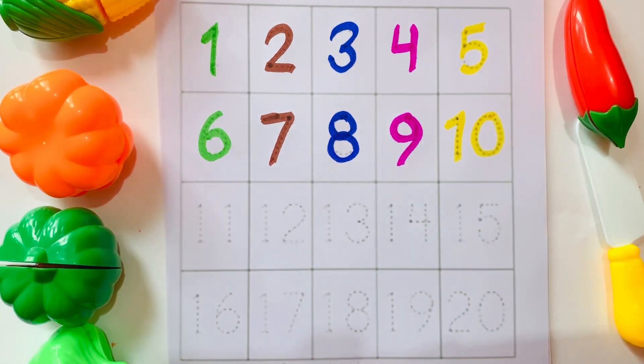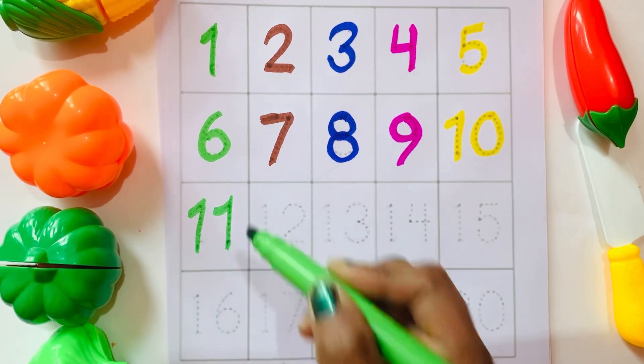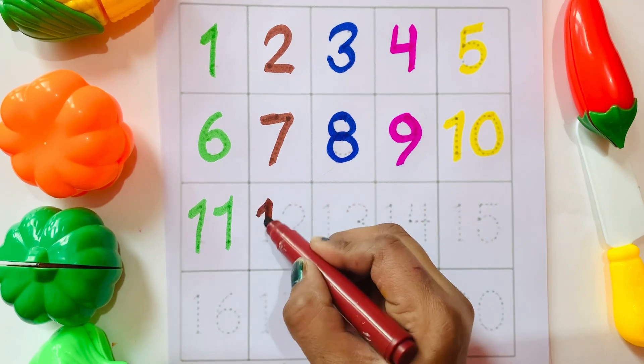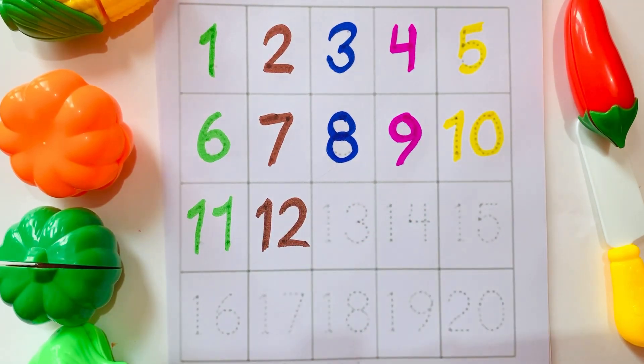One Zero — Ten. One One — Eleven. One Two — Twelve.